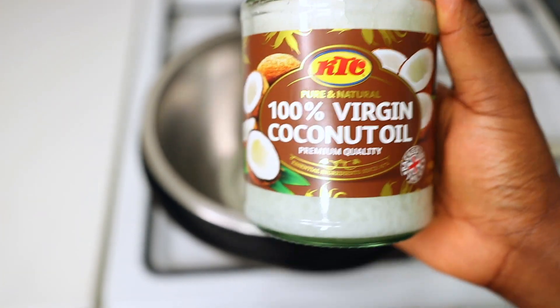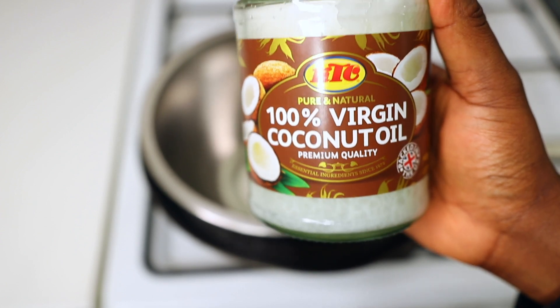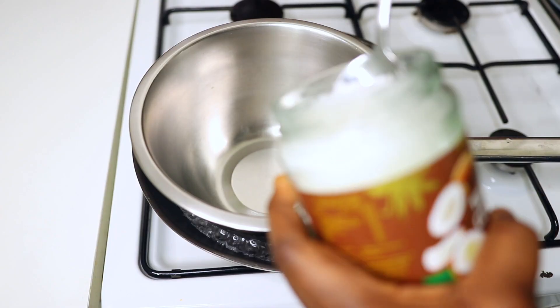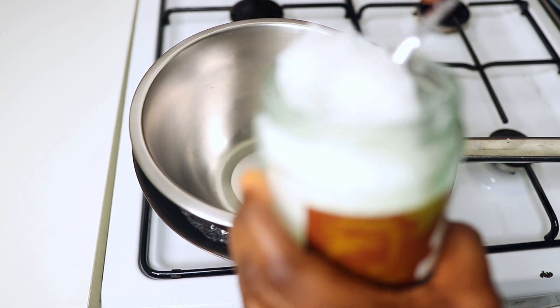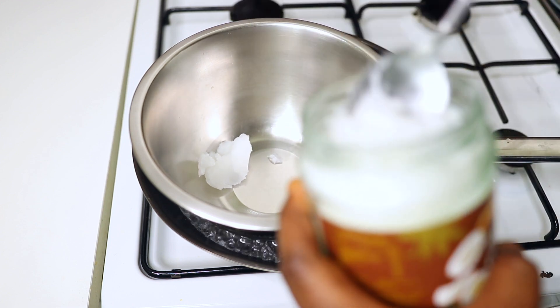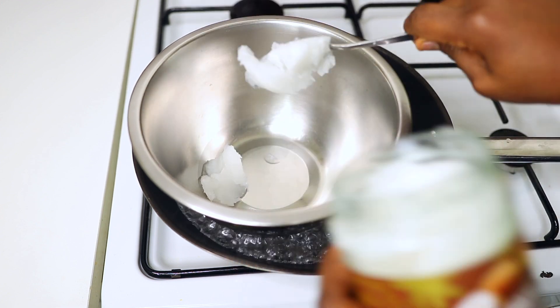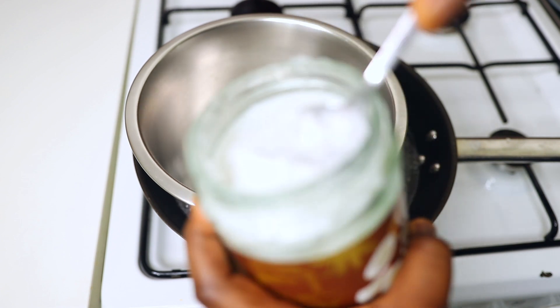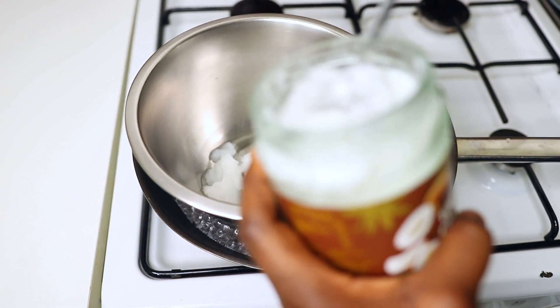So the first thing you have to do is put your water in a pot or pan and then put your bowl. The first ingredient I'm using is coconut oil — you can use olive oil or coconut oil for this, either way it's fine. Just use your favorite oil, then melt your coconut oil using the double boiler method.